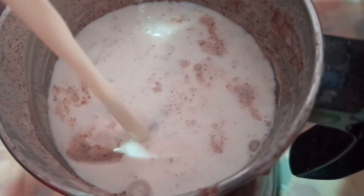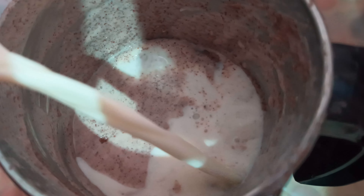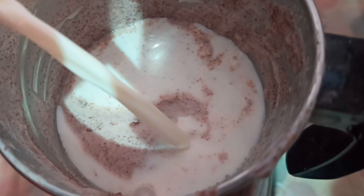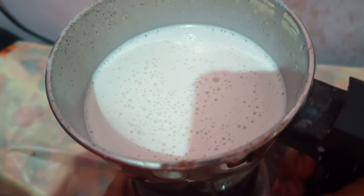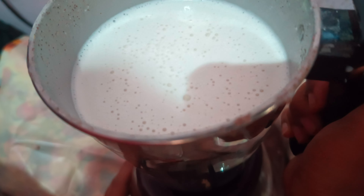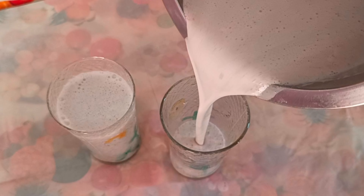There are two cups of oil. We use a glass of water. We will drink a glass of water and drink it very well.